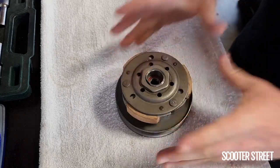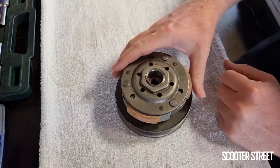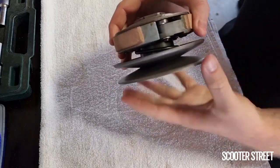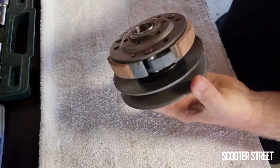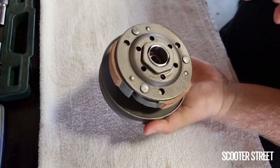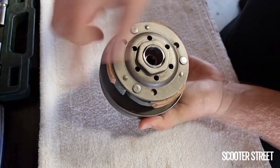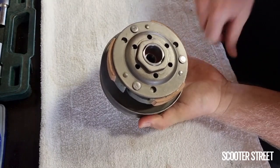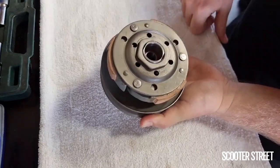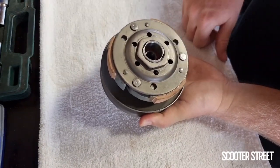This here is a torque driver, or the clutch shoe assembly, which is made up of two parts: the torque driver — this rear part — and the clutch shoe here, commonly called the clutch assembly. This is in the rear of your transmission. You have your variator at the front, and this is the pulley at the rear, which does essentially the exact reverse of the variator, as well as having the clutch doing its part.